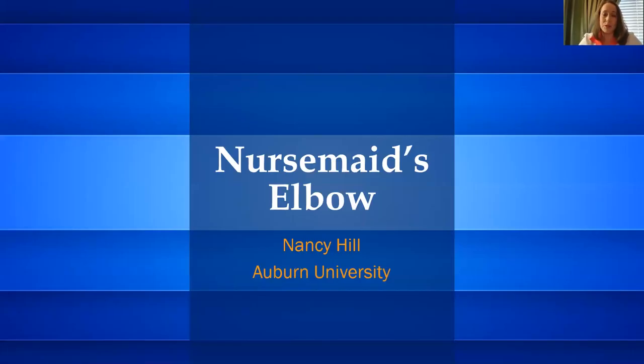Hi, my name is Nancy Hill. I'm a nurse practitioner student at Auburn University, and today I'm going to cover nursemaid's elbow in a five-minute lecture.